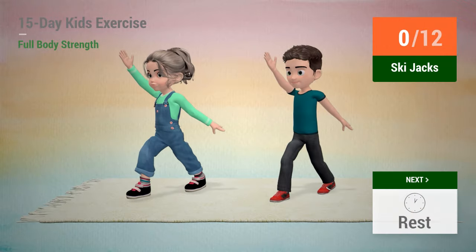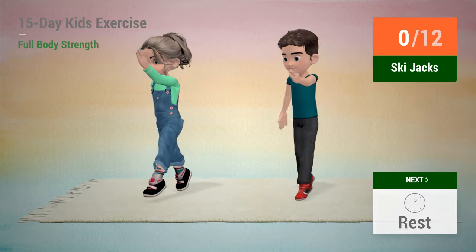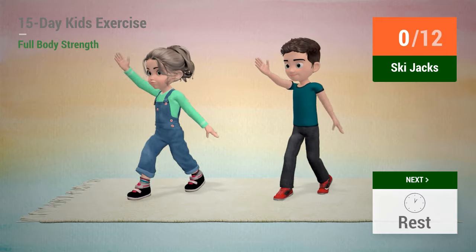Up next, ski jacks. In 5, 4, 3, 2, 1, go!